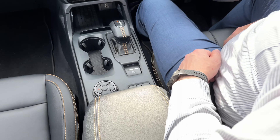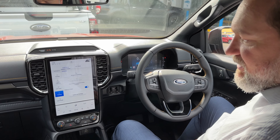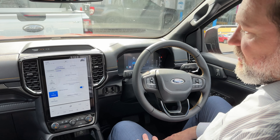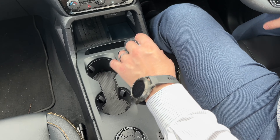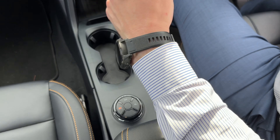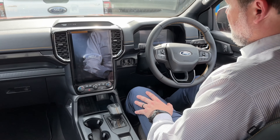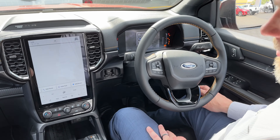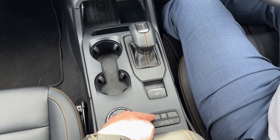That's it — park assistance has parked the vehicle for us, easy as that. Now if we want to get out, the same scenario: let's switch off the car, reset everything, open the door, close the door — pretend like we've just come back into the car. We put our foot on the brake, start it up, and we're in a parking spot, so we hit the park button.